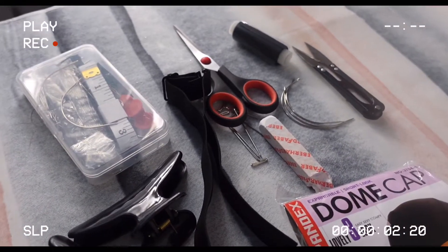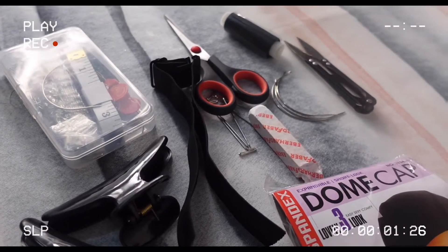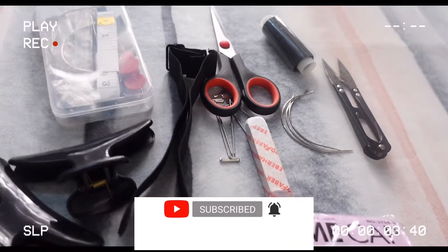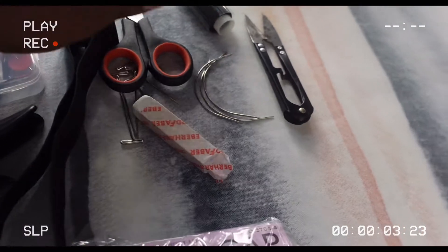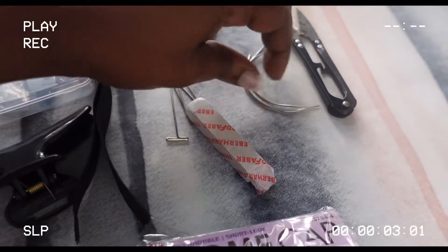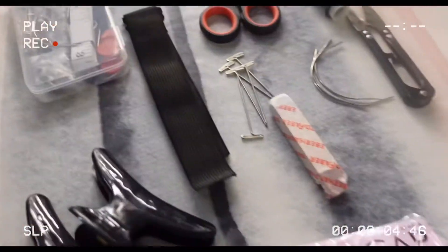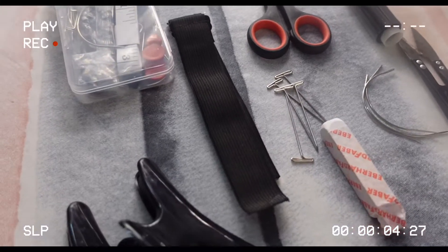Hi beauties, welcome back to my YouTube channel, it's your girl Emantoni. In today's video I'm here to change my wig to a new wig cap. This is all what you need: I have my dumb card ordered from Amazon, a pair of scissors, a tip-in needle, chalk, thread, and a hair clip to hold the head down. This is all we need to make the wig.